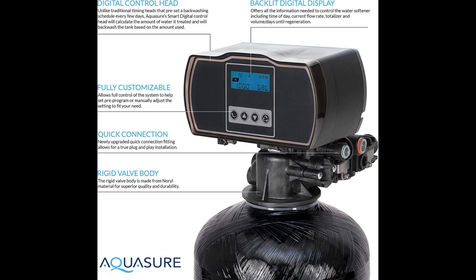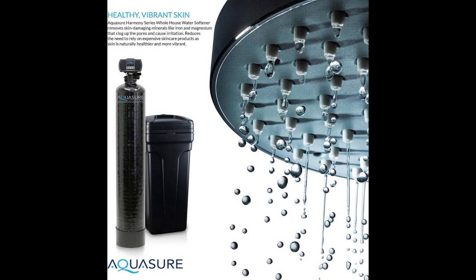Installing and maintaining this water softener is a breeze, thanks to the explanatory manual provided and the included installation kit. If you're unsure, it's always a good idea to seek help from a professional plumber. The durable parts of the softener ensure they won't need replacement for at least 10 years, and the product also comes with an extended 5-year warranty.